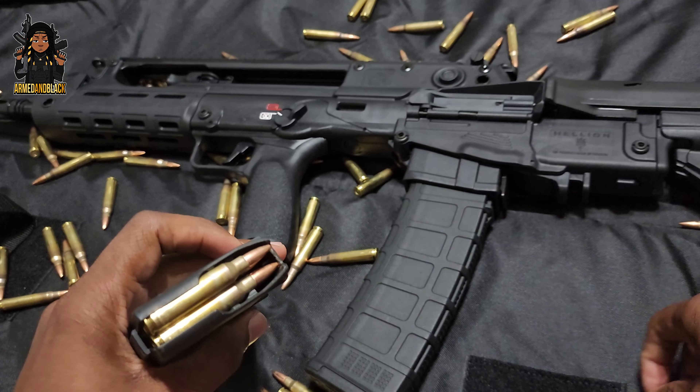Before I get out of here, I gotta introduce another bad decision — be on the lookout for that video. I'm gonna put it right up here on the right or left side. Click on that video and see the full review and unboxing of the Springfield Hellion.